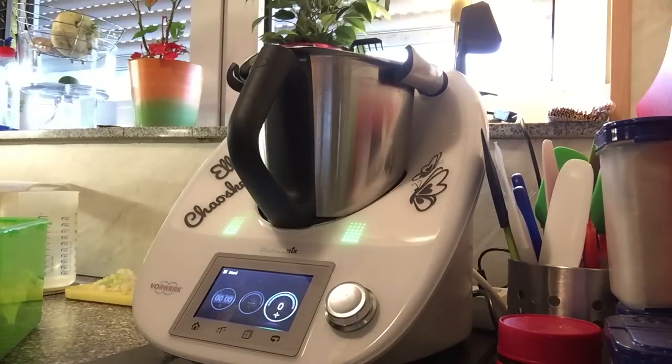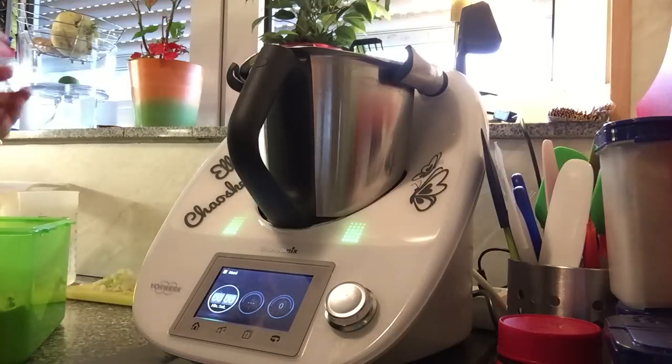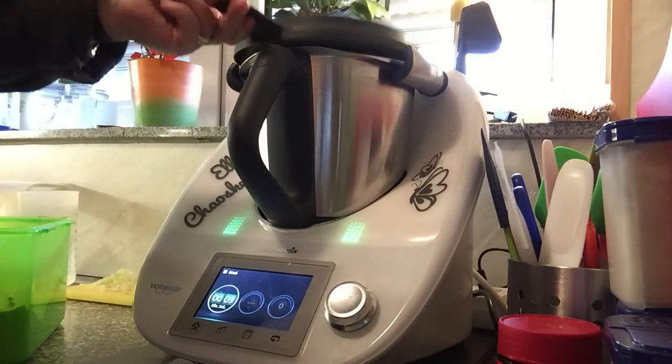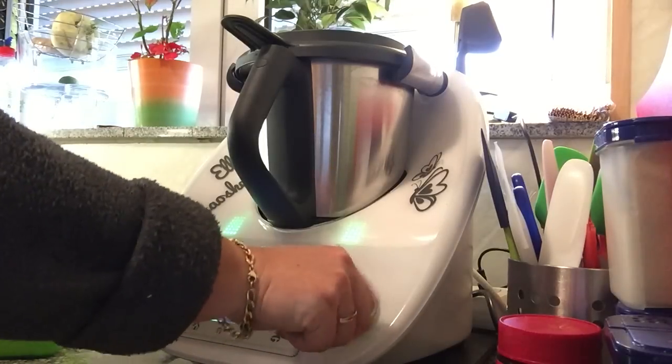Jetzt wird das Ganze 5 Minuten geknetet. Das Olivenöl und Mehl sind drin. 5 Minuten. Today is not my day — I keep forgetting the Deckel.